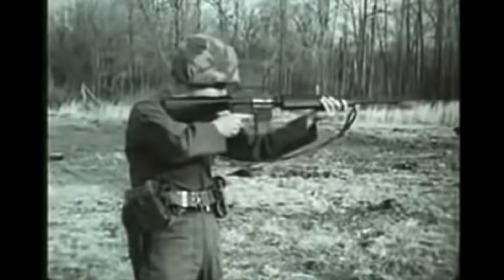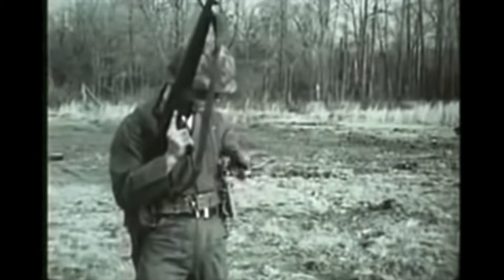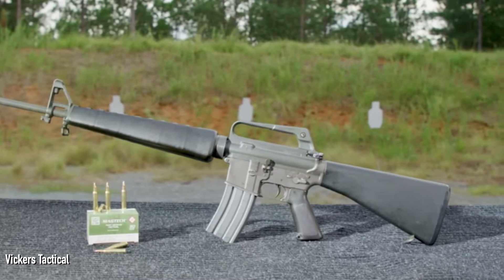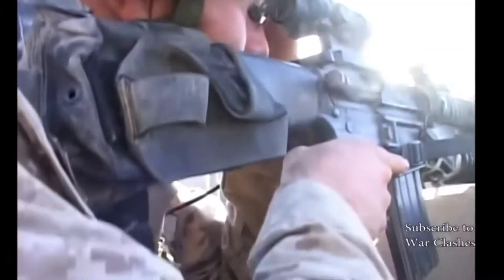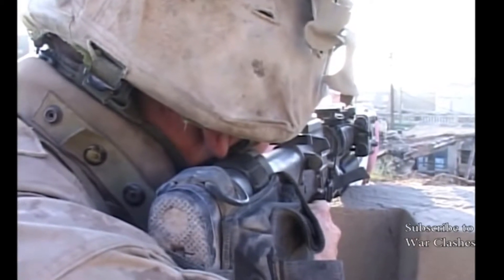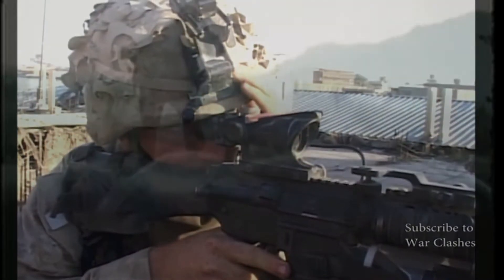In the last video in this series, we looked at the original Armalite rifles produced by the Armalite company in our AR-15 family tree. There we looked at three main rifles: the AR-10, the AR-15, and the AR-18. However, the AR-15 we know today wasn't really in existence for too long under Armalite. Rather, in 1959, the rights to the AR-15 were sold to Colt, and it is at this time that the rifle we know today really comes into existence. In this video, we will be looking at the family tree of the AR-15 full-length rifles produced by Colt and adopted by the US military as the M16 family of rifles.